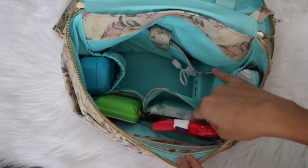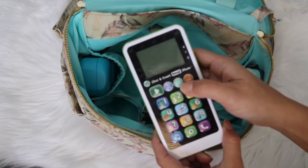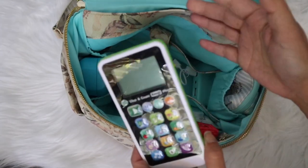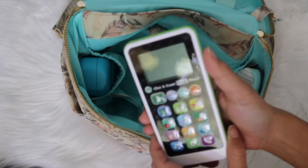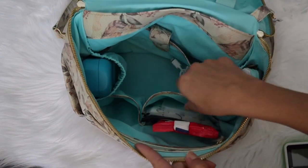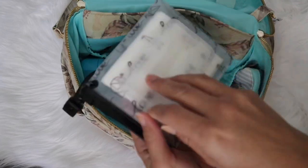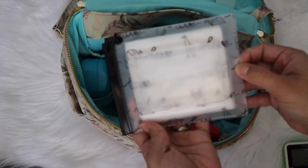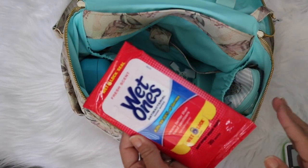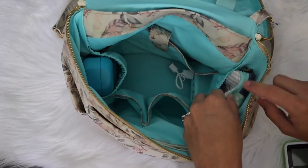In this pocket — one bigger and one smaller — the smaller one is perfect for cell phones. I have a Peppa Pig cell phone and he really enjoys it instead of watching TV or iPads on the go — he plays with it for a long time. On this side, since we were traveling, I had boogie wipes just in case he got sick, and wet ones to clean surfaces on the plane or at restaurants.